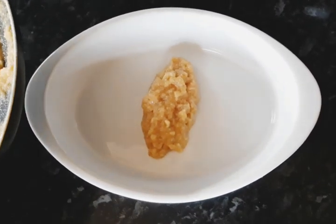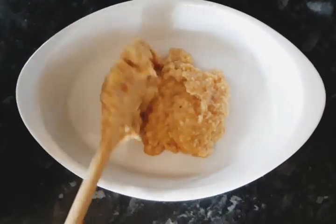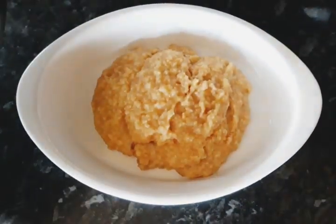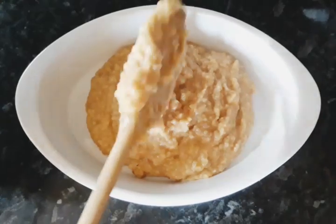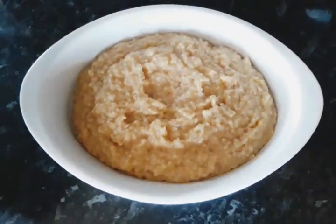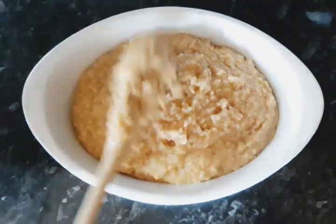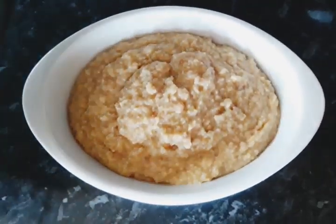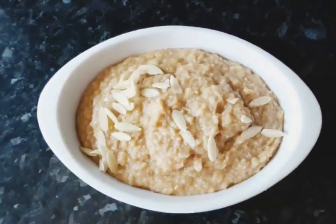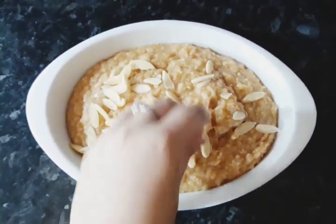Once your halwa is ready you want to pour it into a dish. You can garnish this with anything you want, but I'm going to be garnishing it with some sliced almonds.